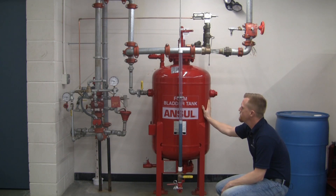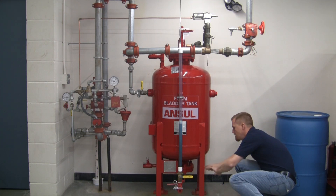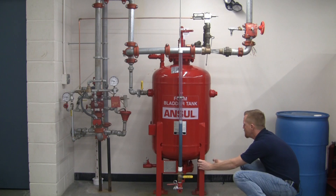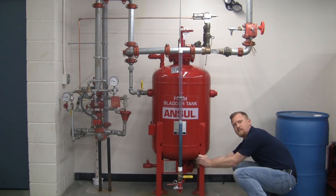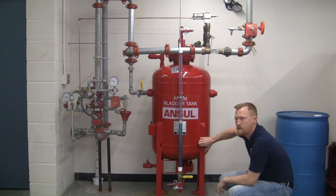Another key feature of the foam bladder tank here is accessibility. There was webbing here before; now we have it up on stilts a little bit to gain access to the underside of the valve for maintenance, commissioning, and charging purposes.